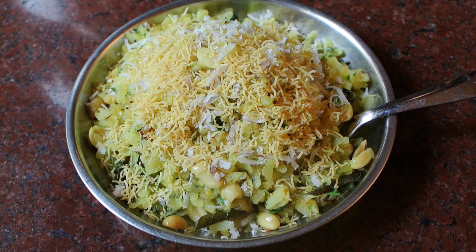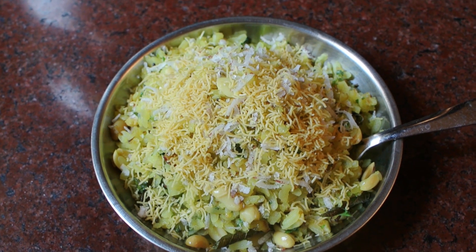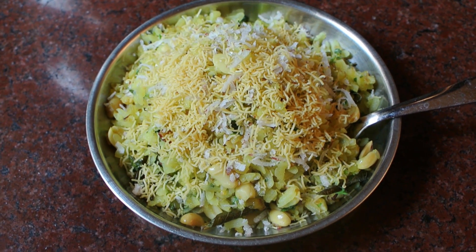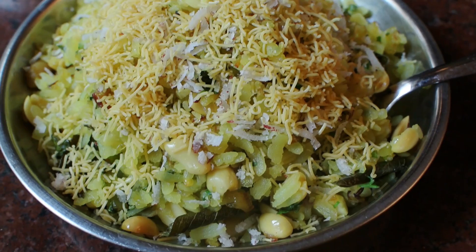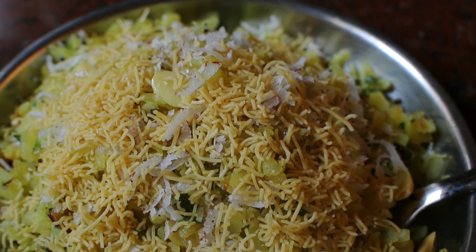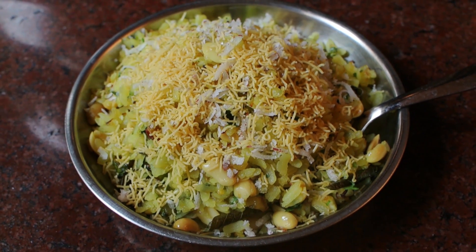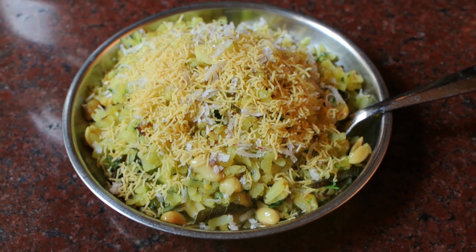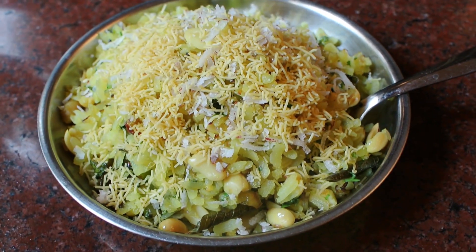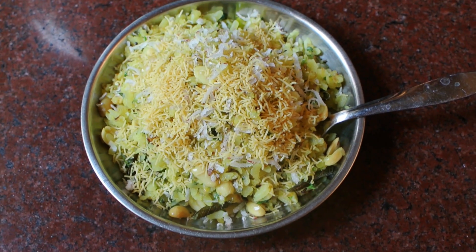Viewers, don't forget to try this recipe of the flattened rice — the Kande Pohe recipe, which is an Indian Maharashtrian dish. All my viewers all around the world will definitely enjoy my variety of content. Don't forget to drop your suggestions and recommendations in the comment section below. I read and consider all the comments, suggestions, and the love you all send me. Don't forget to hit the like button and subscribe to my channel if you haven't subscribed. Stay tuned for my regular updates.